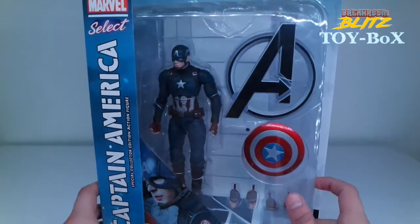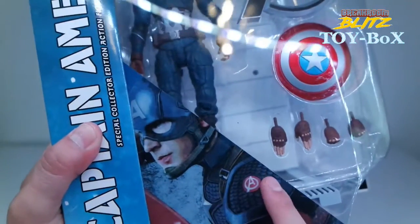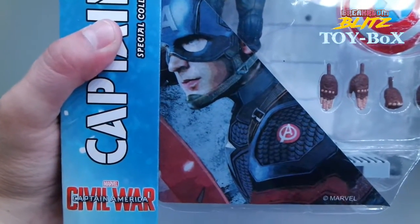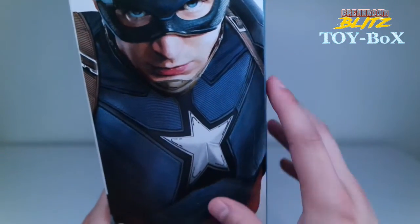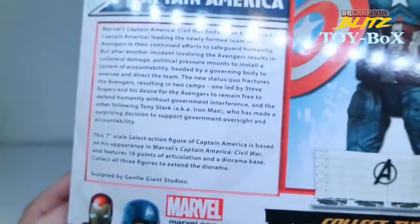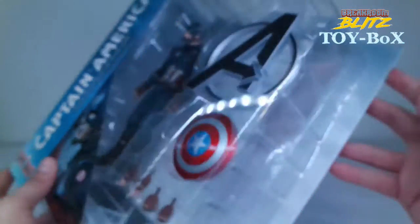Right off the bat, something I noticed in the packaging was that he has scales on his suit, but in the actual movie he never had these scales. So I'm like, where did they get this from? That's actually really cool. He has like those old school scales — I really don't understand where they got that from. On the front it's just regular fabric, but I thought that was a pretty cool detail.